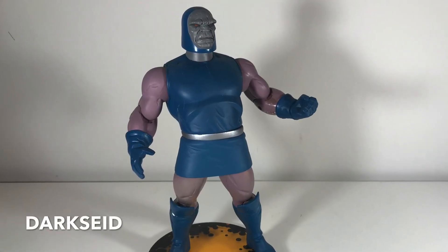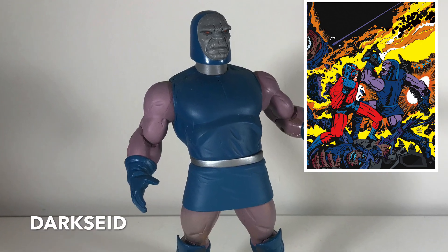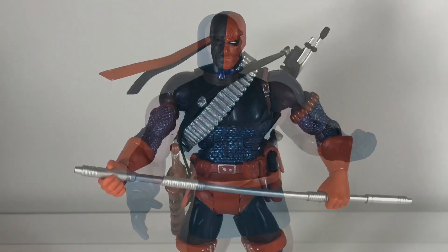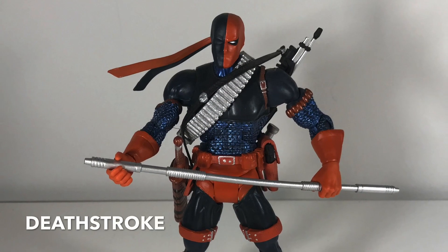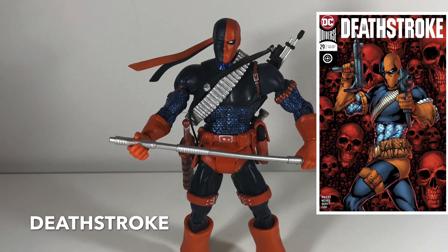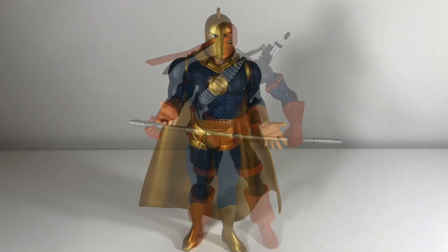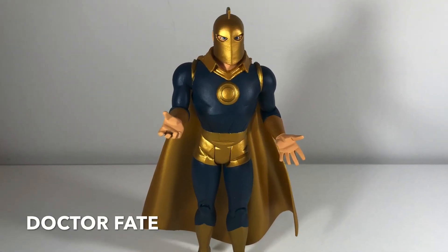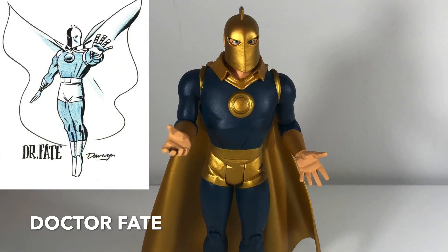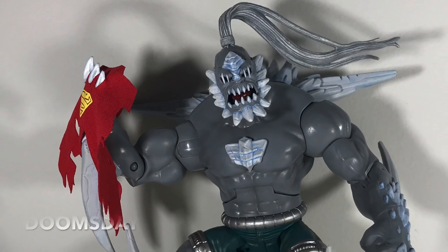Now here we've got Darkseid — this is a great figure, the Jack Kirby character. One thing that's a little off is I don't like how his arms and legs don't match his skin tone on his face — it makes it look like he's wearing tights underneath his tunic, which I don't think was ever supposed to be the case. This Deathstroke — I think it's the first one I'm showing you that's not DC Direct; I believe this was Mattel, so he actually moves a little bit more like Marvel Legends. Whereas Dr. Fate here is based on Darwyn Cooke's artwork for The New Frontier. DC Direct's figures seem to be a lot more stiff, not much articulation.